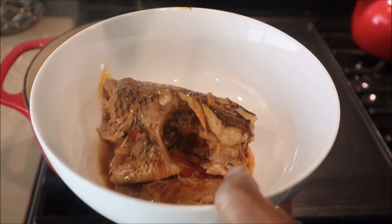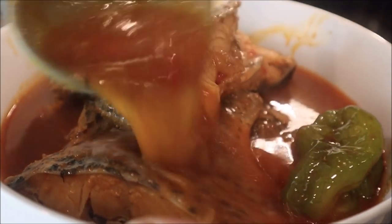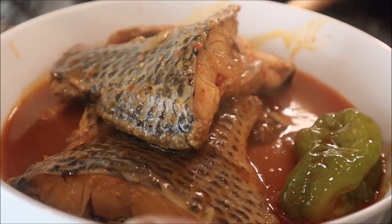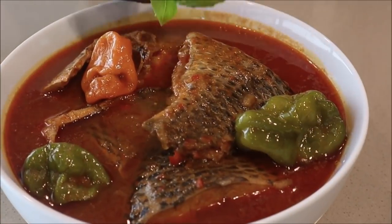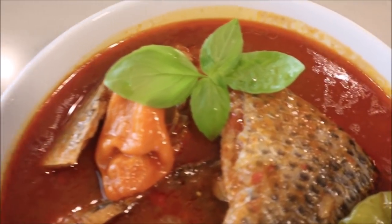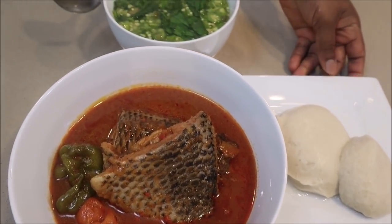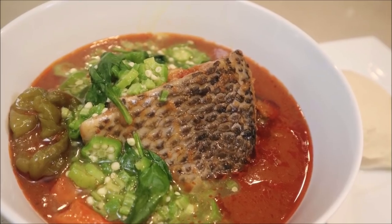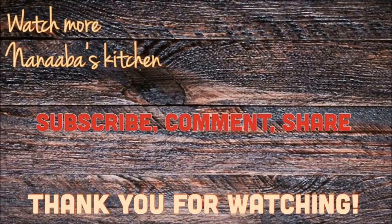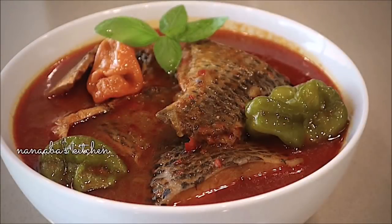I've added my basil — another optional step, but it freshens everything up. Look at how the fish stayed together — no disintegrating occurred; the fish perfectly kept its integrity and it's looking very delicious and mouthwatering. I served this with my cauliflower banku, which has been a hit in my home — the video is linked below. I also added some okra and spinach steamed together. Thank you so much for watching. Try the recipe, come back and let me know how it goes. Make it a great day and have fun!